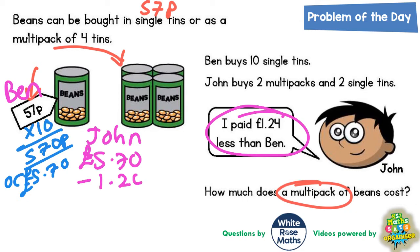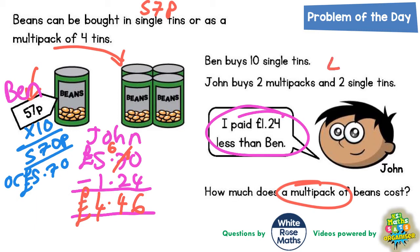So for John, we'll do £5.70 minus £1.24 and that will be how much John spent. Zero take away four — you can't do — so borrow from the seven and it becomes a six, and the one we've borrowed makes zero into ten. Ten take away four is six, six take away two is four, five take away one is four. So £4.46 — John must have paid £4.46 for his two multi-packs and his two single tins.